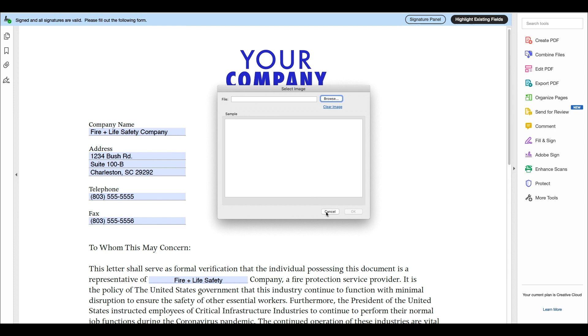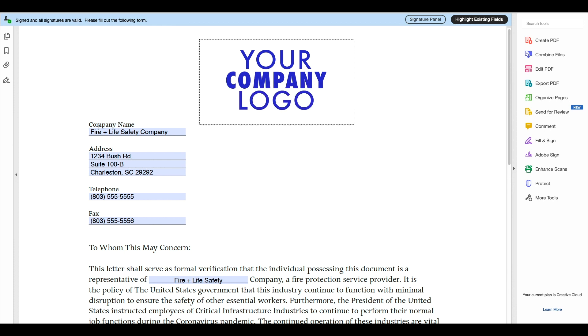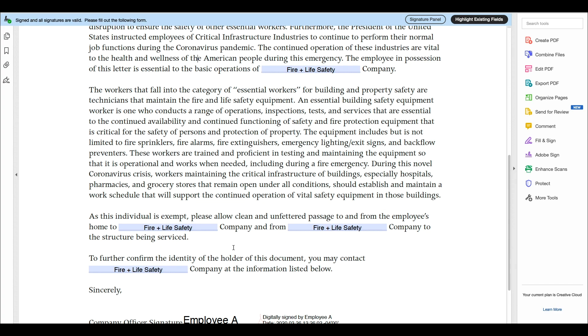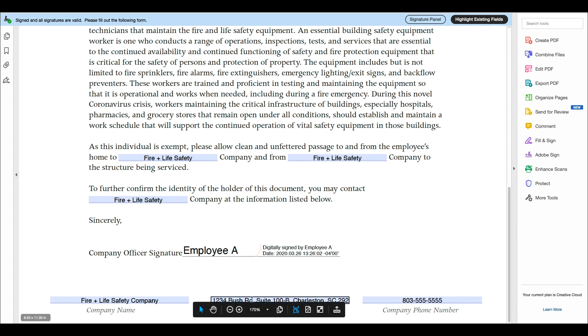Step 2: Add your company's info. Simply fill out all the boxes below with all of the required information. Don't forget to fill out the areas at the very bottom of the page as well, but don't worry about the company officer signature yet.